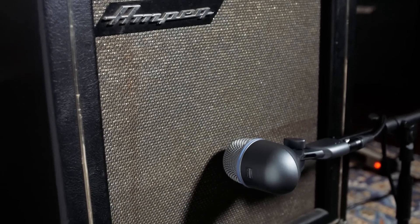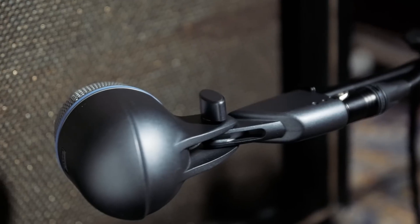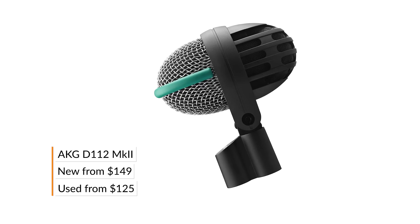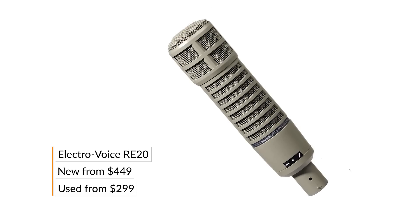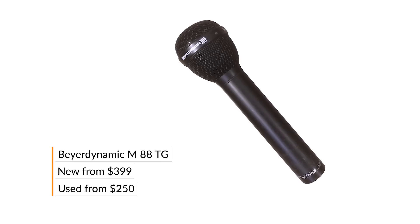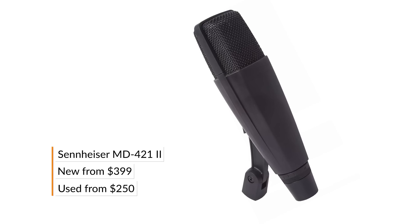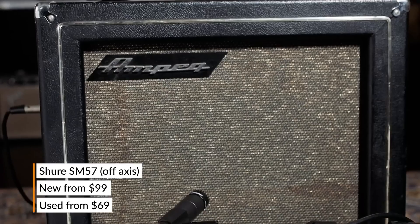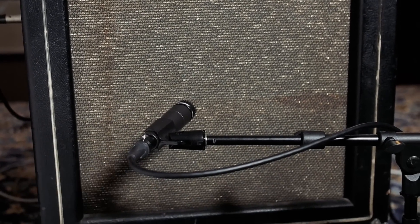We grabbed a Beta 52 because it was on hand and it's kind of the industry standard, but there are a number of other mic choices that sound great: the D112 by AKG, the RE20 by Electro Voice, the M88 by Beyerdynamic, or the MD421 by Sennheiser. And lastly, surprise surprise, you've got the SM57 — it's a great mic for drums, guitar, and vocals, and it turns out it's wonderful on bass too.